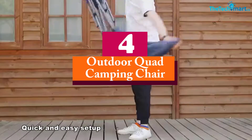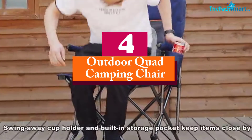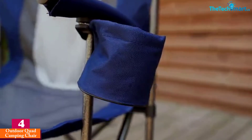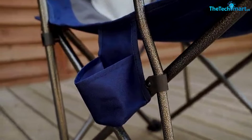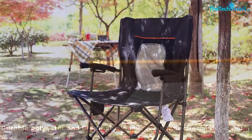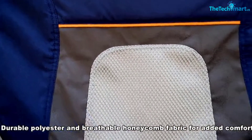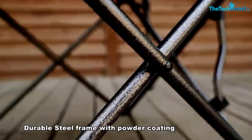Moving on, at number 4 we have the Outdoor Quad Camping Chair. The Outdoor Quad Camping Chair has managed to strike the balance between comfort, portability, and price pretty well. Their design makes the chair a little bit better than a lot of others through some simple additional features. Made from a powder-coated steel frame and top-quality polyester, it's durable and will last a good few years of reclining on the mountainside.